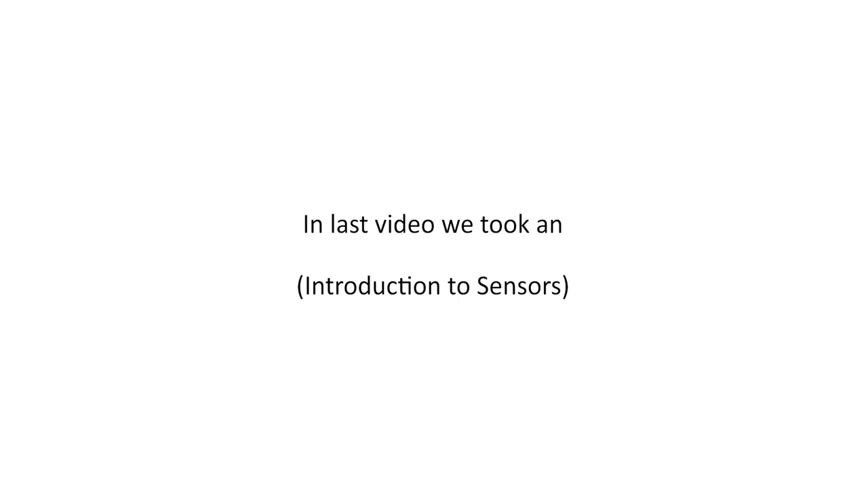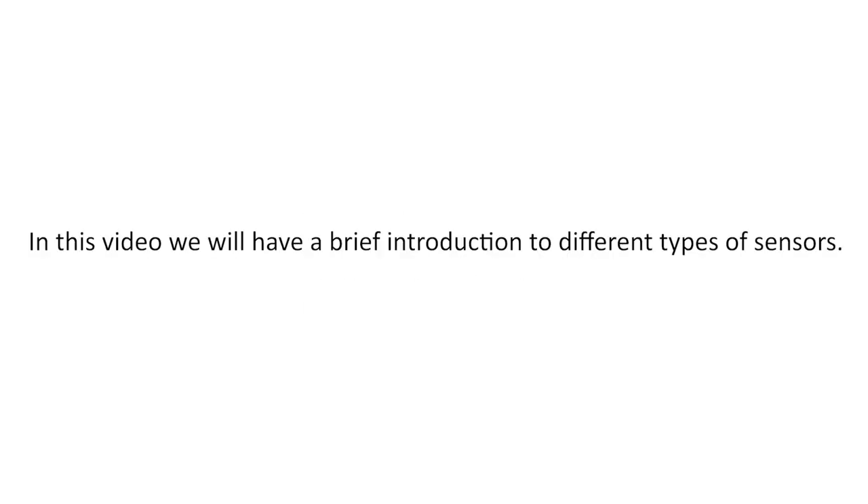Hello folks. In the last video, we took an introduction to sensors. In this video, we will have a brief introduction to different types of sensors. Now, let's talk briefly about the different sensors that we have around us.